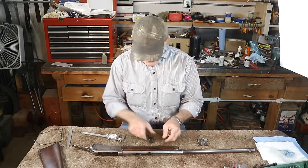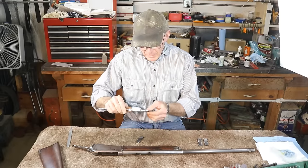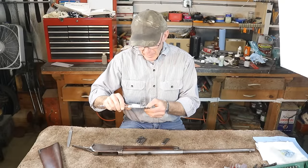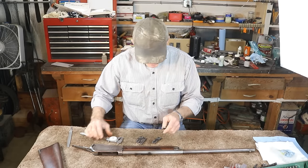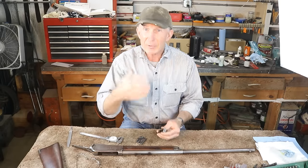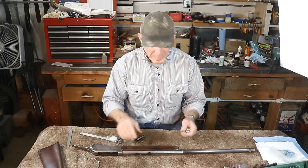With the receiver apart and locking blocks out, let's measure them. The old ones measure 0.744 inches and 0.744 inches. The fresher set measures 0.749 and 0.748-and-a-half — so we've got around five thousandths of extra width in these new locking blocks. We were thinking we had probably two-and-a-half to three thousandths of excess headspace, so we should be able to take that up and get right back into spec just by replacing these locking blocks.